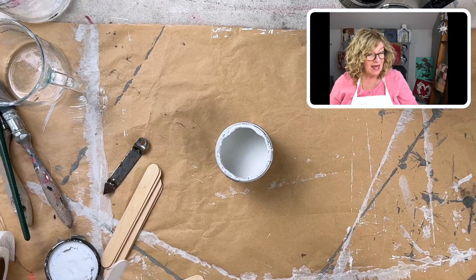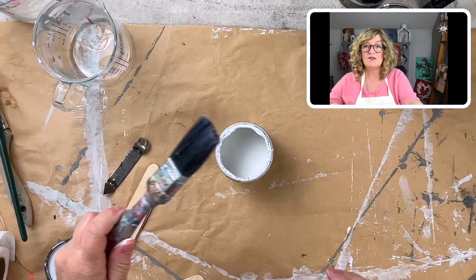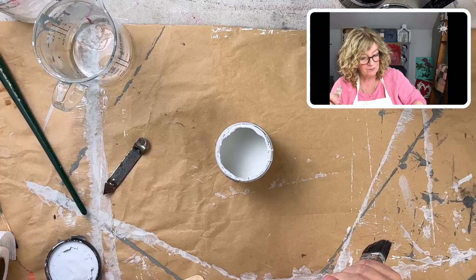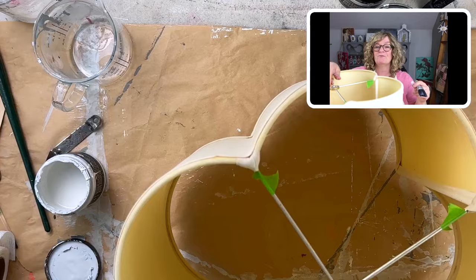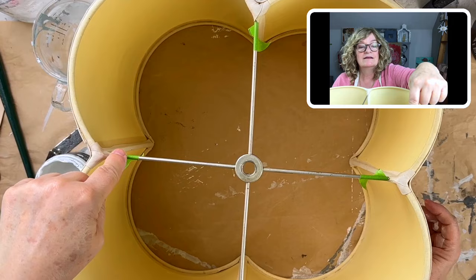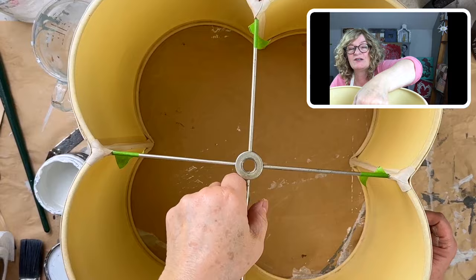I'm using a little one-inch synthetic bristle brush by Authentico. I want it to be relatively smooth, so I'm not going to use this natural bristle brush — that creates texture. Now what I've done is taped along the end of the metal little spokes here so I don't get paint on them.